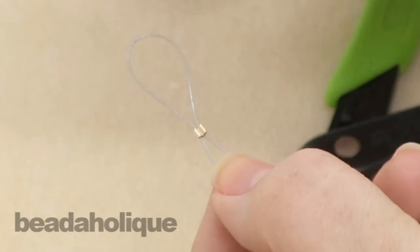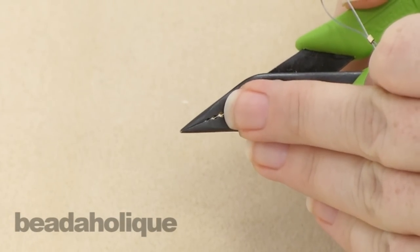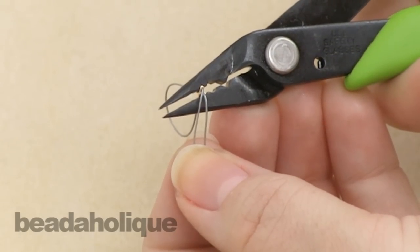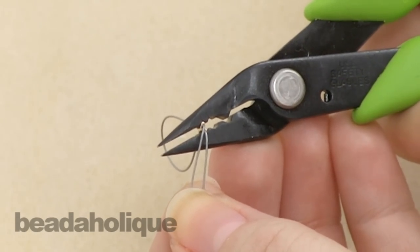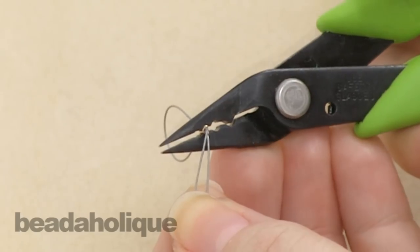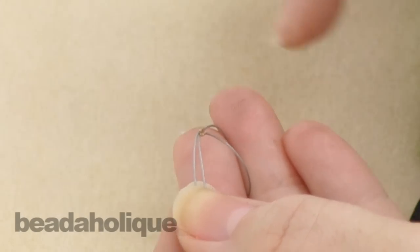Now because this is a 2 millimeter crimp tube, you're going to want to use the second notch. Go ahead and place it in there, and you're going to want to place it so it's on its side, so it looks like a little Pac-Man. Go ahead and squeeze again, and that will bring your crimp tube together.